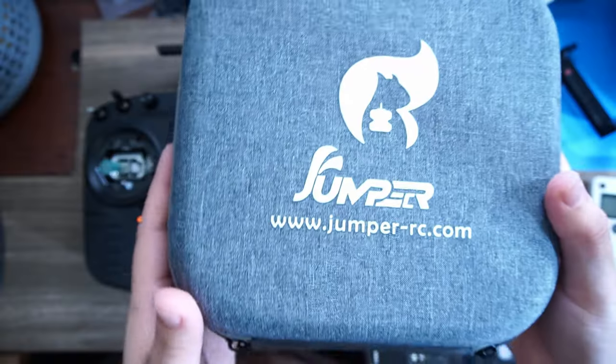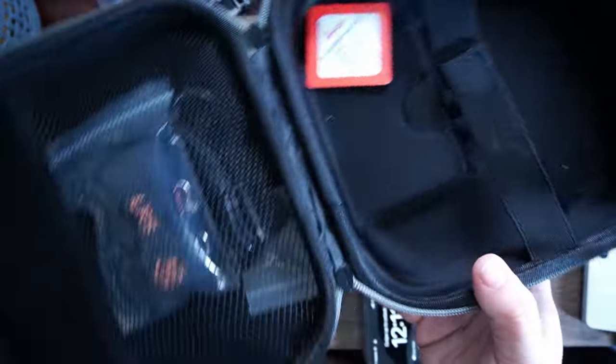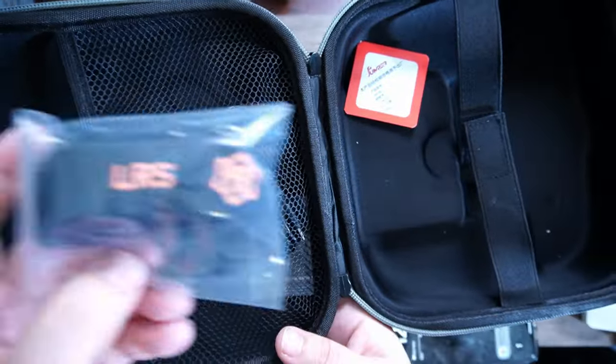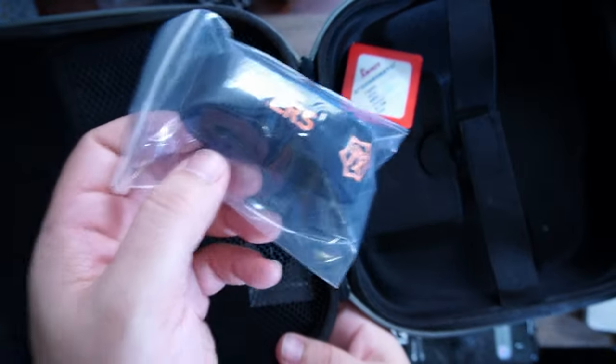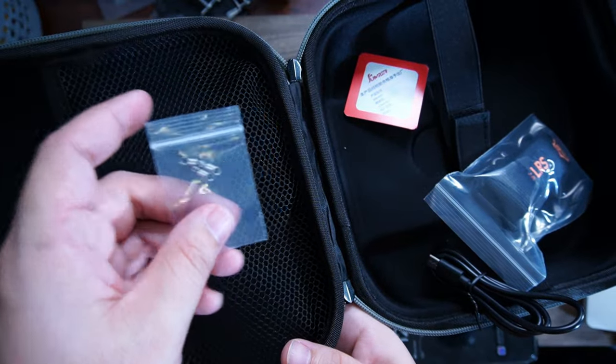The Jumper T-14 comes with a nice little hard shell case to carry around — I believe the Radiomaster also comes with a very similar one. You'll also get a little neck strap, a USB-C cable, and a spare set of springs for the gimbals.